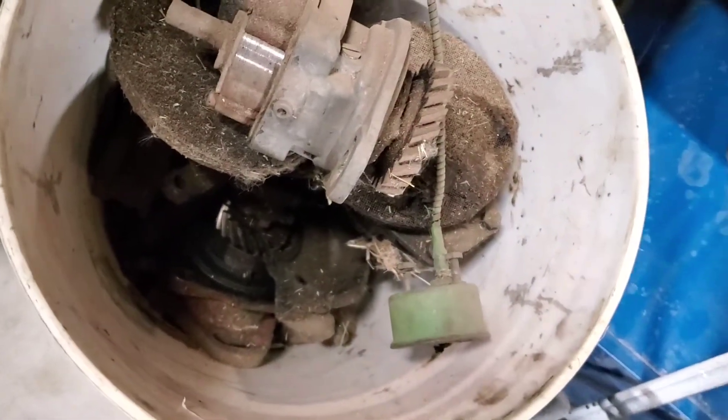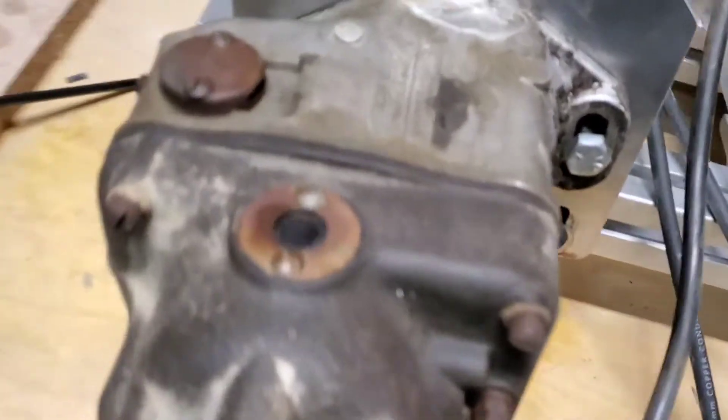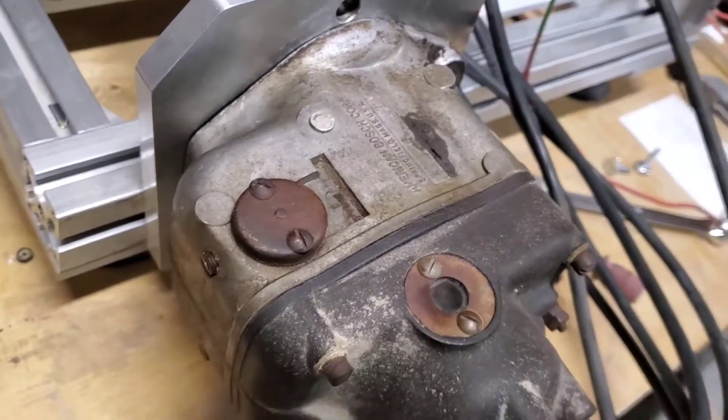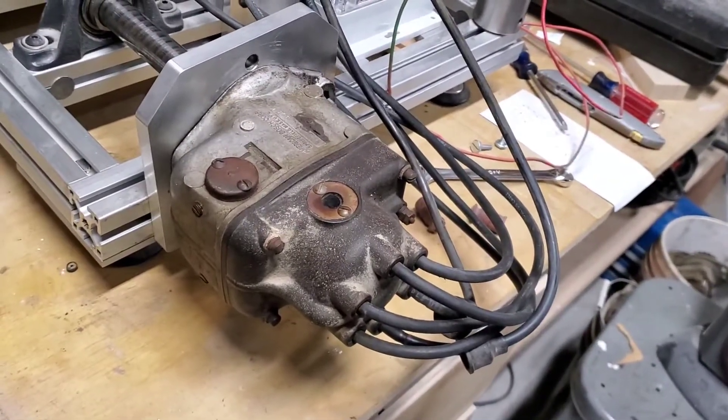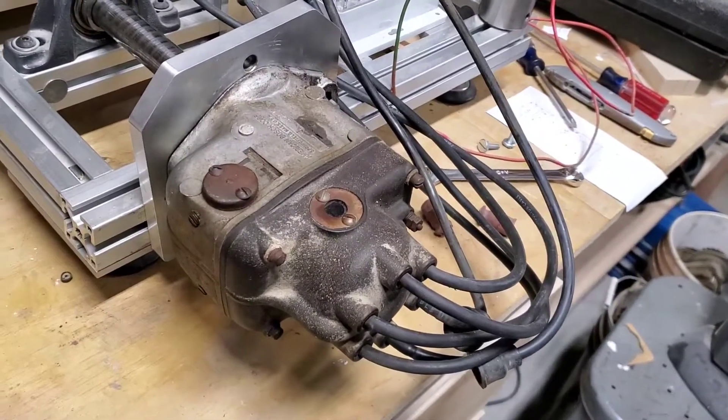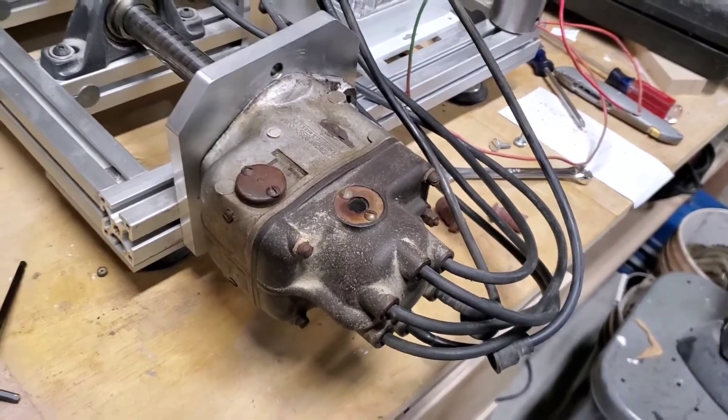The cap wasn't on it all the way, and so the rotor was quite rusted. I spent a lot of time this morning just cleaning it up, re-greasing everything. I cleaned up the points — I didn't replace anything. I just cleaned everything and put it back together.